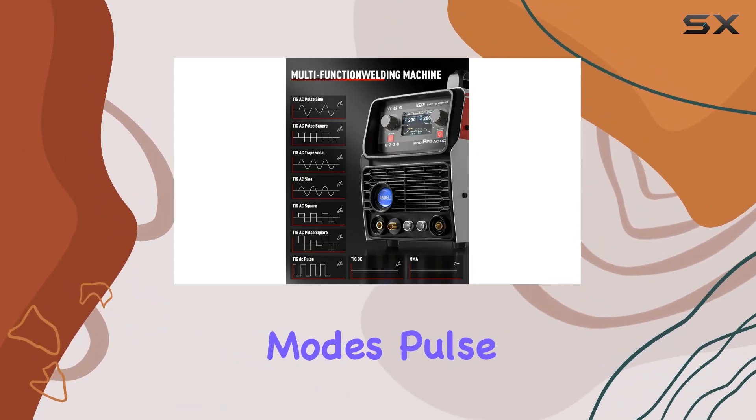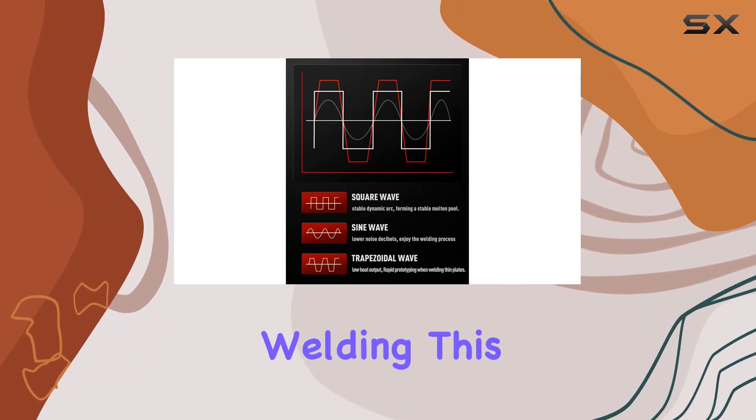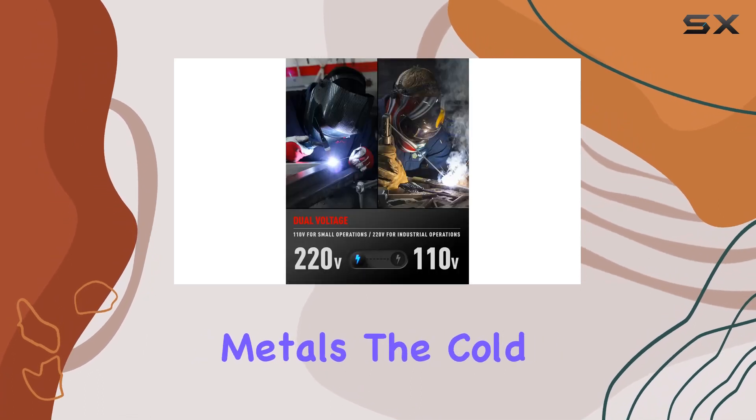With four versatile modes — Pulse TIG, HF-TIG, Cold Pulse, and Cold Welding — this machine is a game-changer for welding aluminum, stainless steel, and thinner metals.